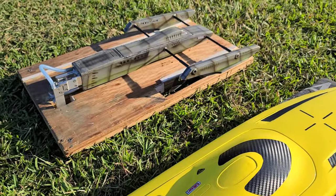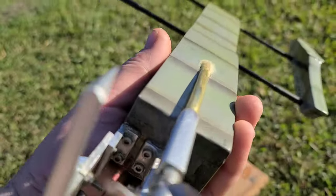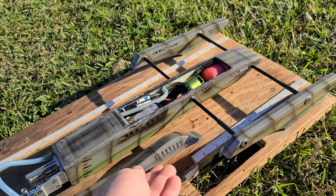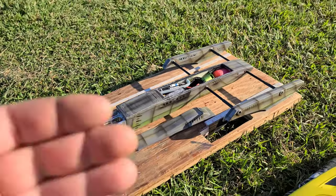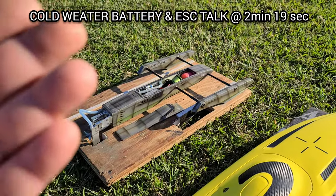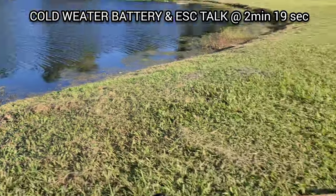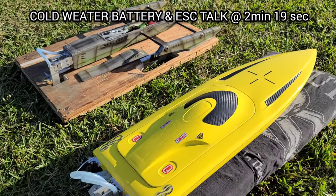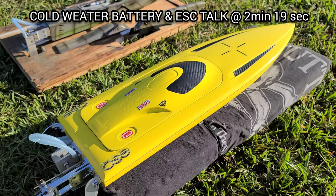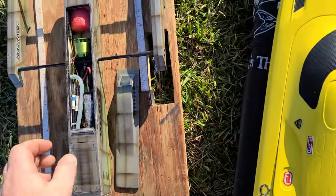Welcome back to the channel, welcome back to Ironclad RC. Got the little rigger out here — just redone the stuffing tube, put the submerged drive stuffing tube in the boat and aired it out a little bit. Yesterday was my first test run. Today I wanted to follow it up with a slightly larger ESC, and I also wanted to discuss what to look out for when water temperature starts cooling down and how to preserve the longevity of your RC boats in colder water conditions.